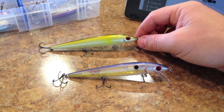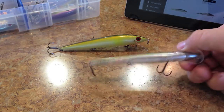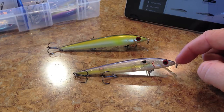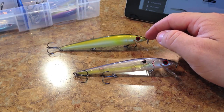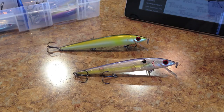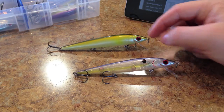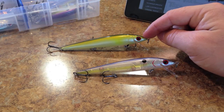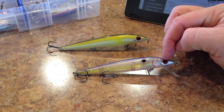Alright guys, so two baits. You have the Excalibur Erratic Shad or the XEE4, and then you have the Excalibur XS4. This one is the discontinued version I believe, I don't think you can find it anymore, but it's almost identical to the one endorsed by Edwin Evers. The Edwin Evers version, as you can tell by the name Erratic Shad, is endorsed by Edwin Evers. It's kind of a refined version of this one with a few small differences. In fact, there's only one main difference I can see that actually makes the Erratic Shad maybe a little bit better.